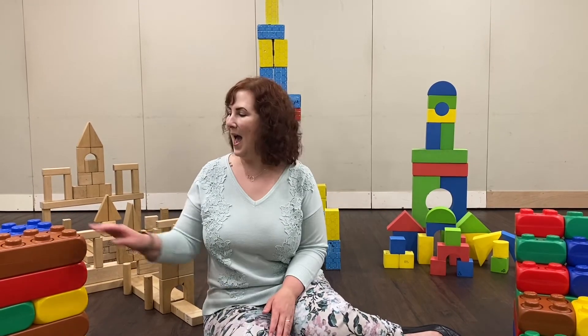What you do is you build up your towers and your buildings like this, and then with a grown-up or a sibling, you can knock them down and build them back up again.